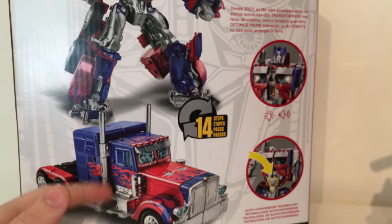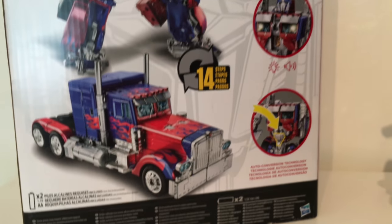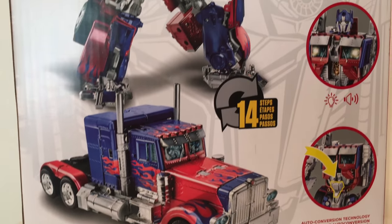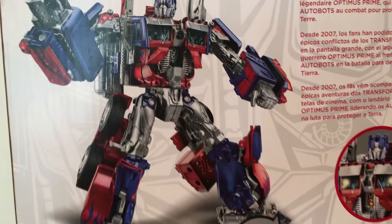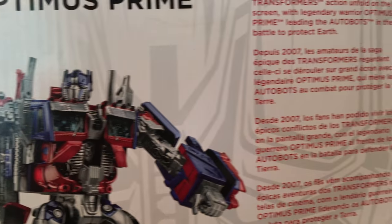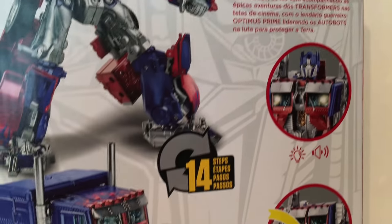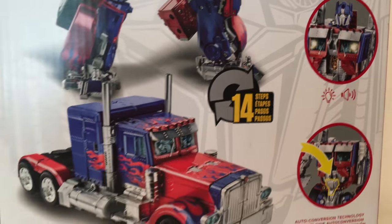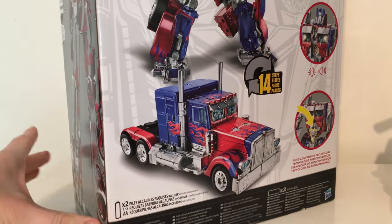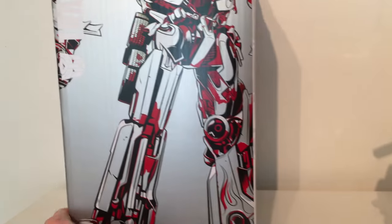The packaging shows the figure in both robot mode and vehicle mode. I do believe this is the first time this mold has ever been repainted to have chrome — in previous years they repainted it with silver paint but never chrome — and the result is really satisfying. It's a bit of a shock that this is only a 14-step conversion, as I have the Night Watch version and that feels a lot more complex.